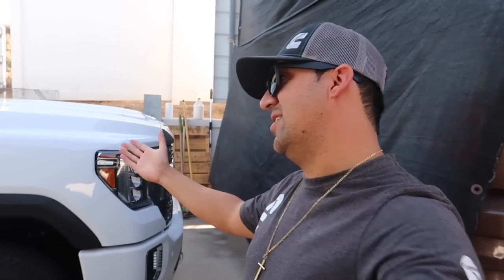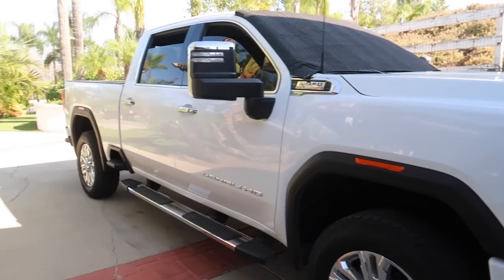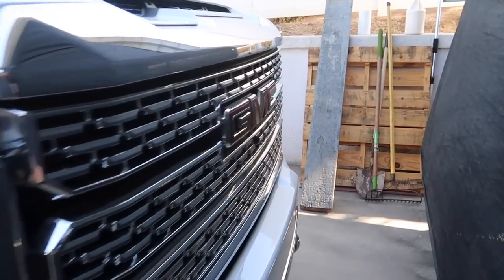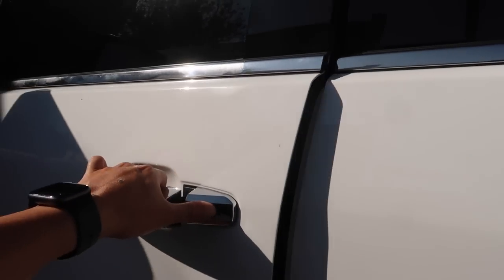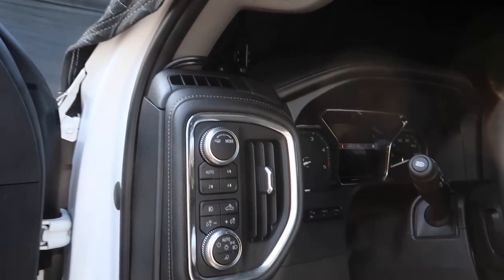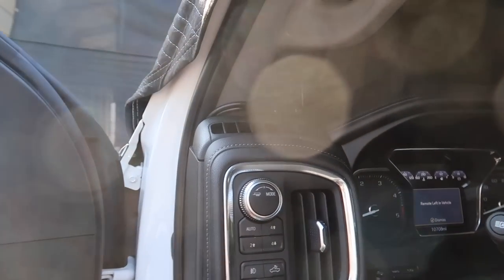What's going on guys, welcome back to another video. Today we're going to test this Derringer out. We got pops here, this is his 2020 Duramax, and he's getting a little excited about all the Banks stuff. He's got it fully loaded — Banks everything he wants: the Banks Derringer, the Pedal Monster, the iDash, and now he wants to do the dual pillar. He's getting spoiled with all this Banks stuff.